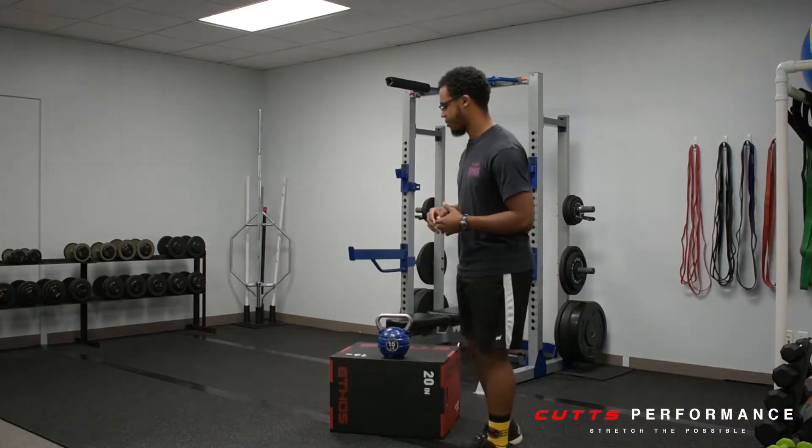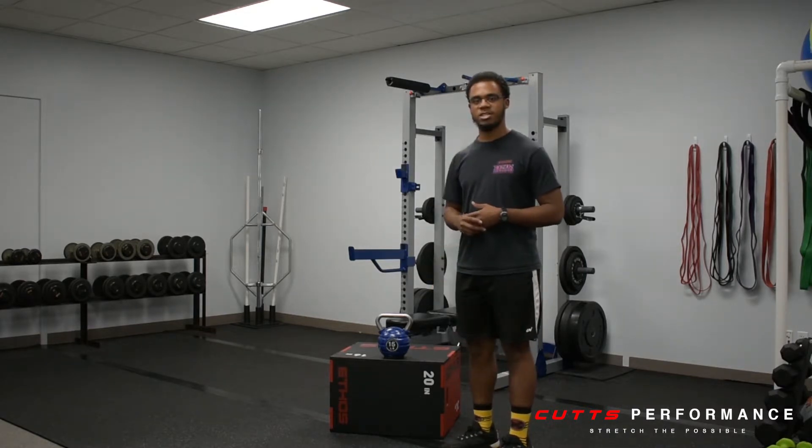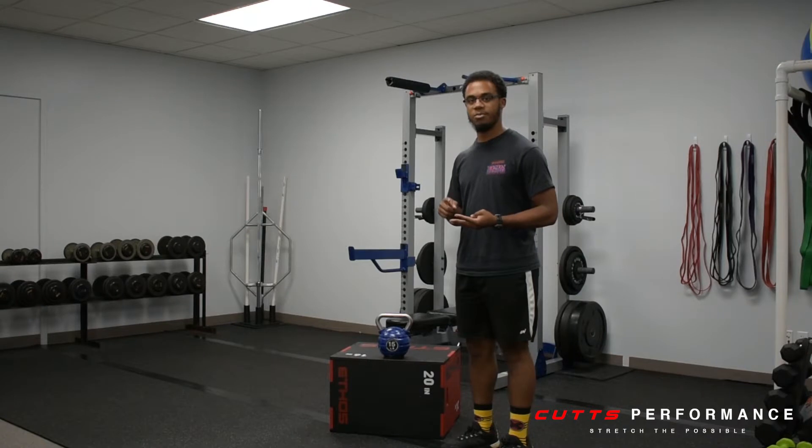To get set up, all you need is some type of elevator surface like a bench or a plow box like I have here, and a form of external load like a kettlebell, dumbbell, or a barbell.